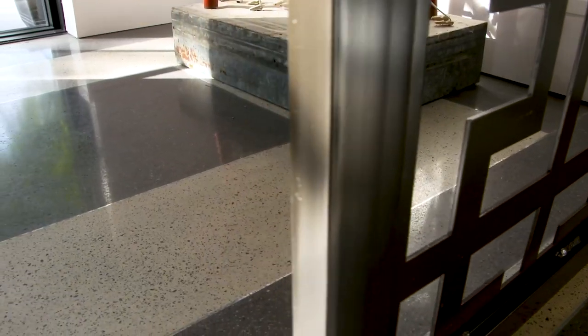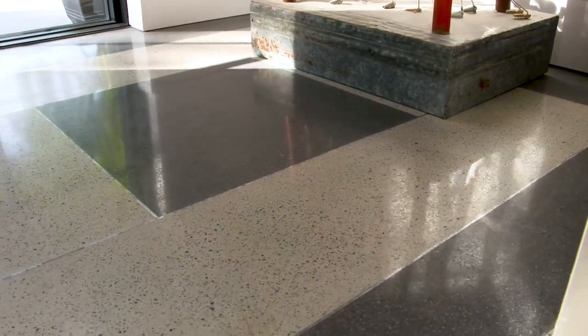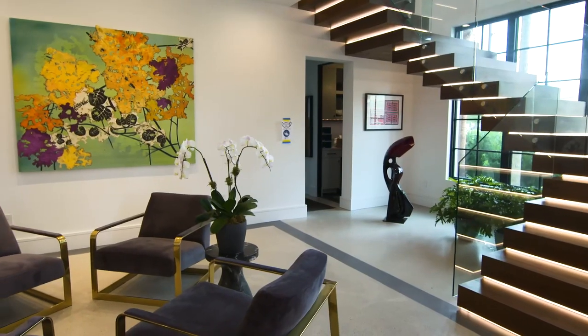When we were contacted by Euclid about their products, it was an opportunity for us to explore. So we did some inlays. We had an artist that put it all together for us — we designed it and they executed it. It turned out beautiful.